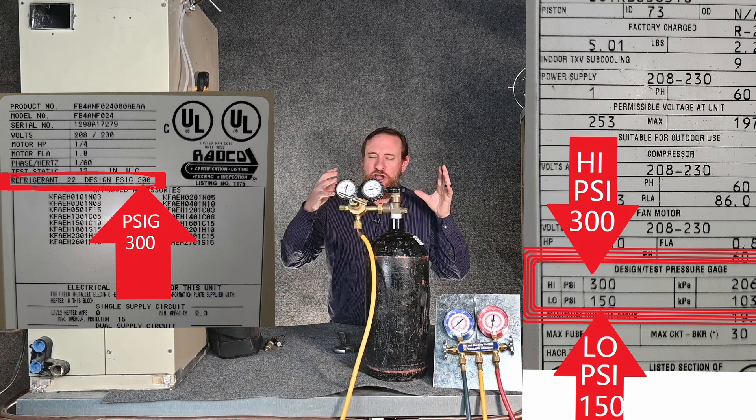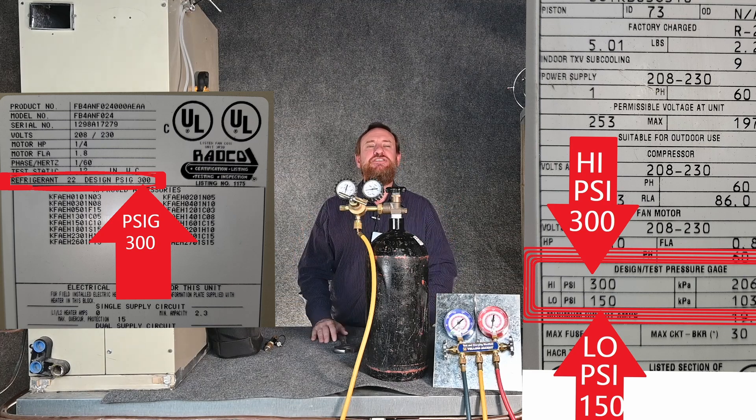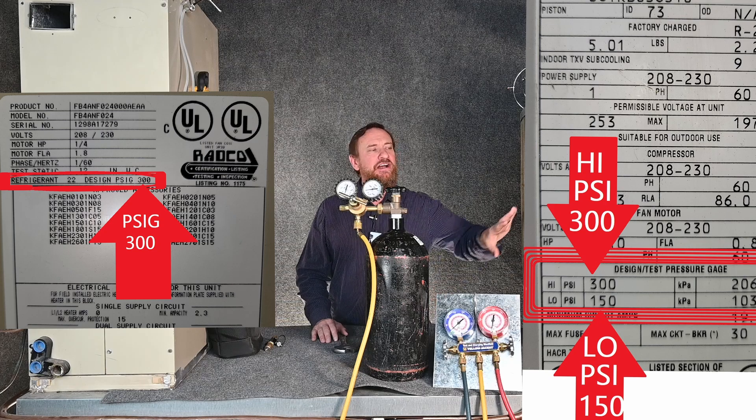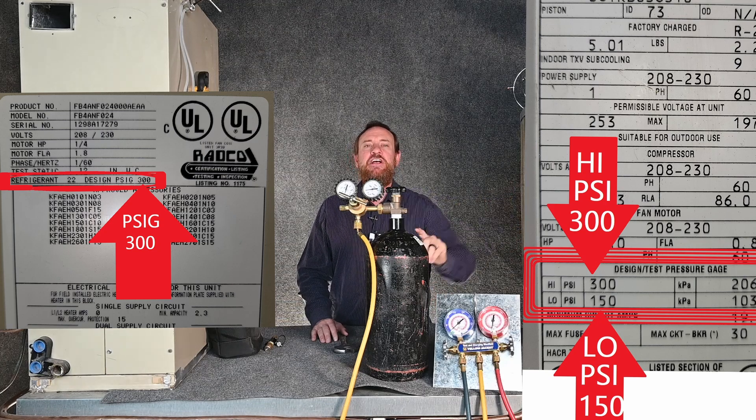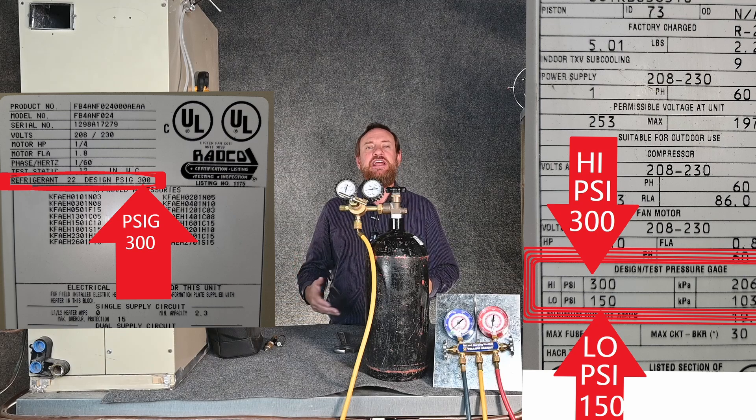It's not an exact number — we don't have to be right on that number, but it's a safe guideline to make sure we're doing things safely and without causing any damage. Beyond thinking about the equipment itself, we also have to think about metering devices, expansion valves, and other controls in the system that could be damaged by having too much pressure.